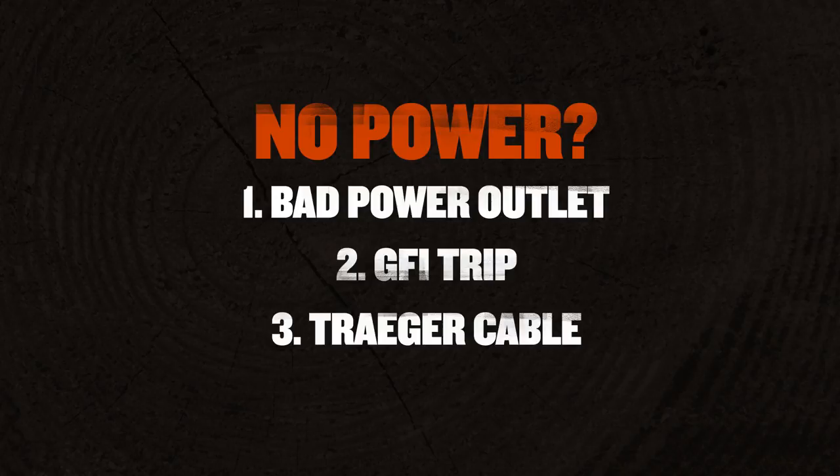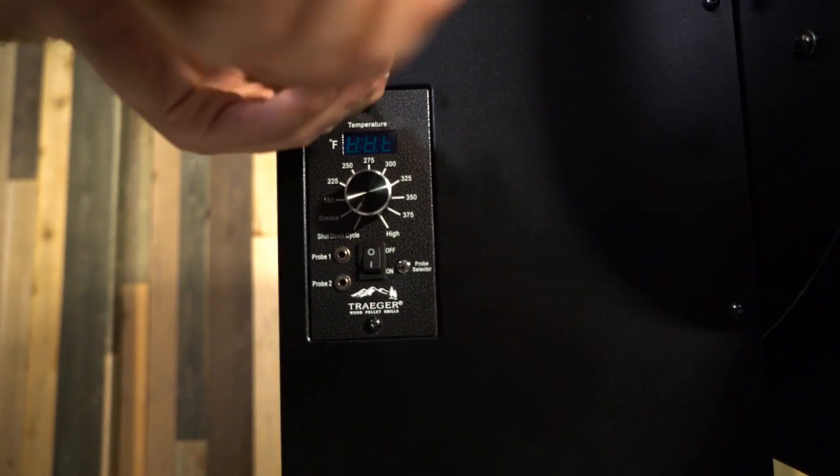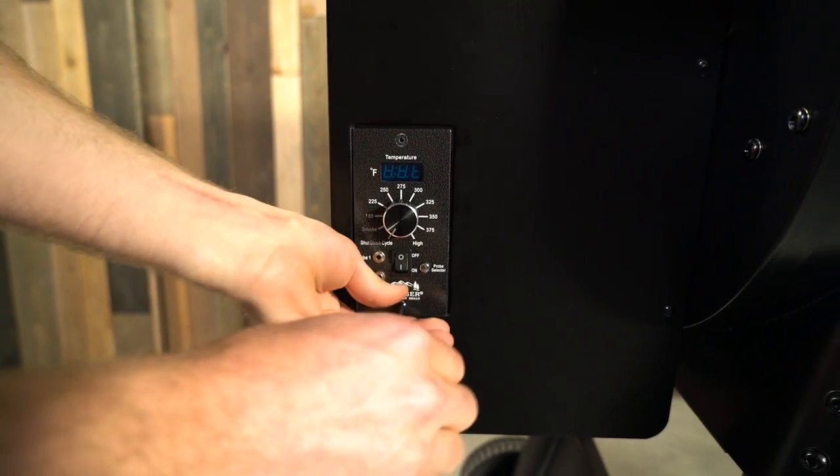The third thing is you may have a break in your power cord that's connected to your Traeger — make sure you check that out. If everything looks good with the power cords, we'll want to move into the actual controller and the components of the grill. First thing is we're going to remove the two screws from the mounting onto the hopper to see the back side of your controller. You want to locate the fuse on your controller.